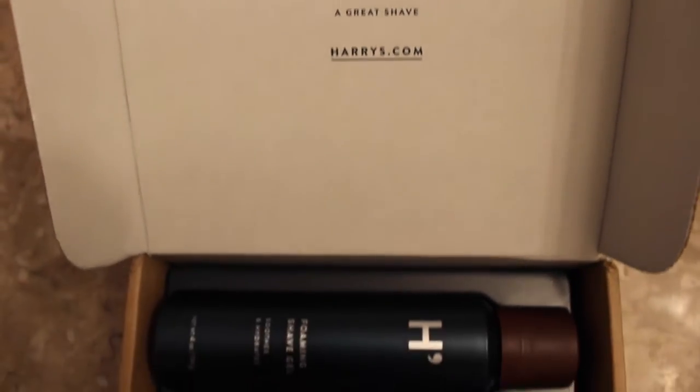Hi guys, Sonny here. I'm here today to give you guys an unboxing and a review of Harry's Shave Set. I wanted to give you guys a rundown on the unboxing before I even tried it out at all, simply because it's beautiful.